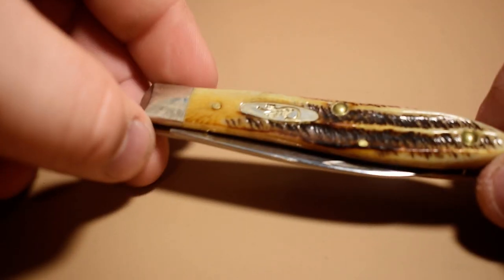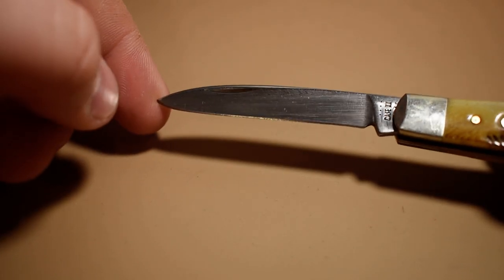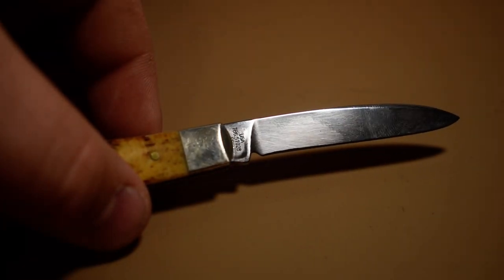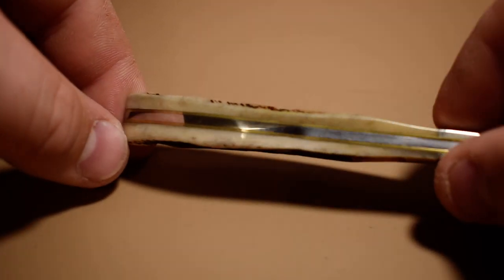And then I have this Case teardrop jack, and this is in the bone stag handles. This is a 2021. It's got that spear point blade on it. There's the other side of the handle — bone stag. I like it; it's almost as good as stag. But I'll show you a stag knife here in a second to show the difference. There's the back spring on that one.